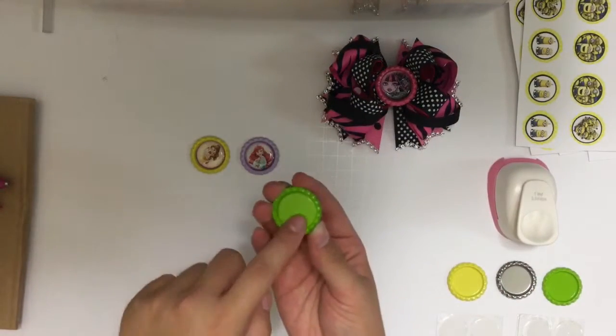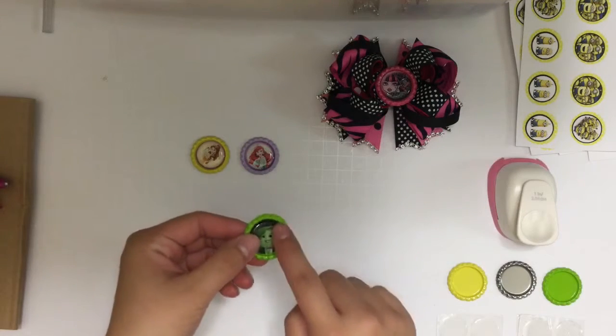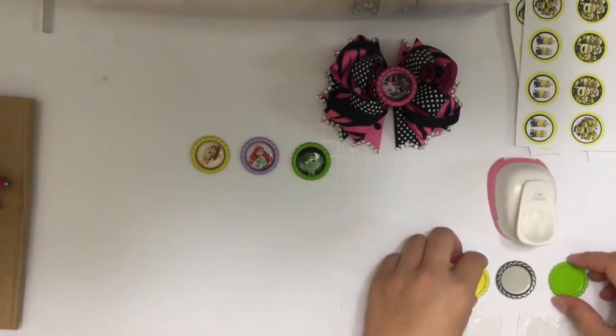You can put a magnet on the back of these and stick them on the fridge or anywhere you'd like. You can also purchase bottle caps with a hole drilled on top and make necklaces.